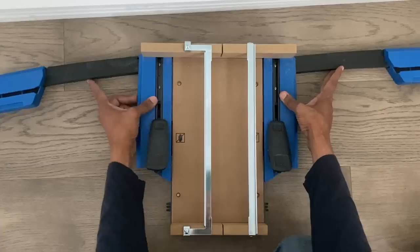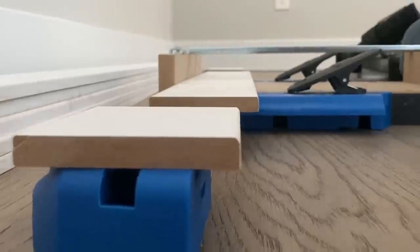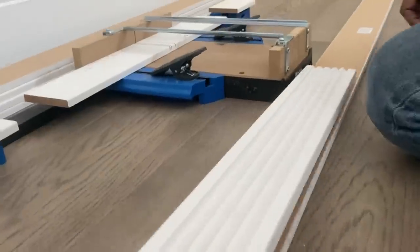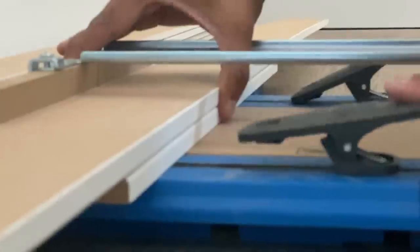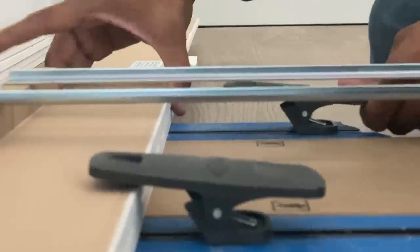This is a Kreg cross-cut station, and it is super handy to make the cuts that we need to get started. We're using three and a half inch floor baseboard moldings, and you can buy these in a pack at Home Depot for under $50.